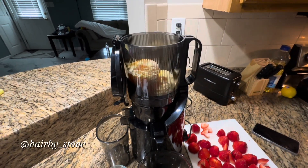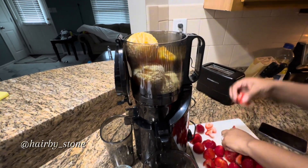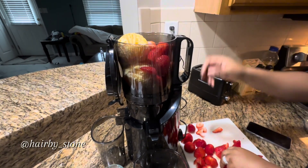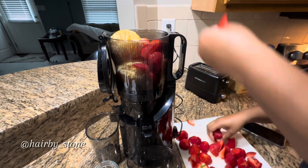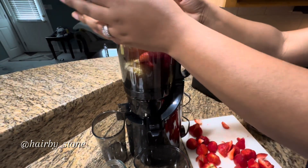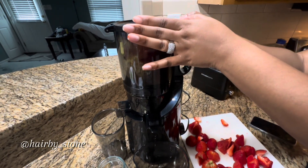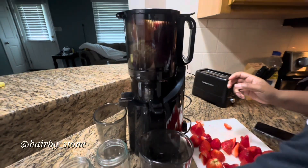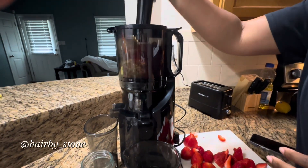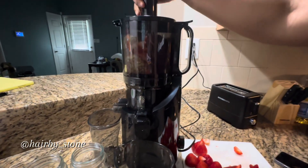As you can see, I already had my oranges cut — I took the peeling off the oranges. I have my strawberries here that I'm going to place in the juicer. I put as much fruit as I can in the juicer, then I close it and it snaps to secure the top. You take this piece and push the fruit down in there, then turn your juicer on.